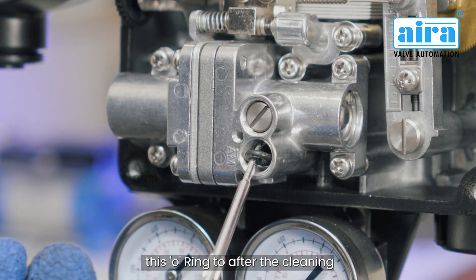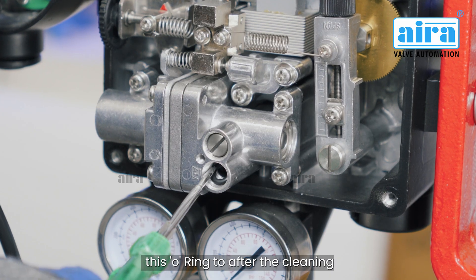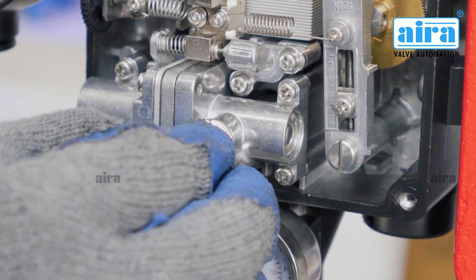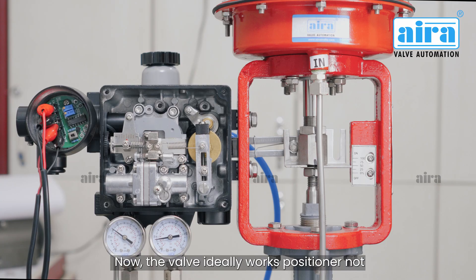Step 2: Clean this O-ring too. After the cleaning process, assemble all parts in position. Now the valve ideally works.